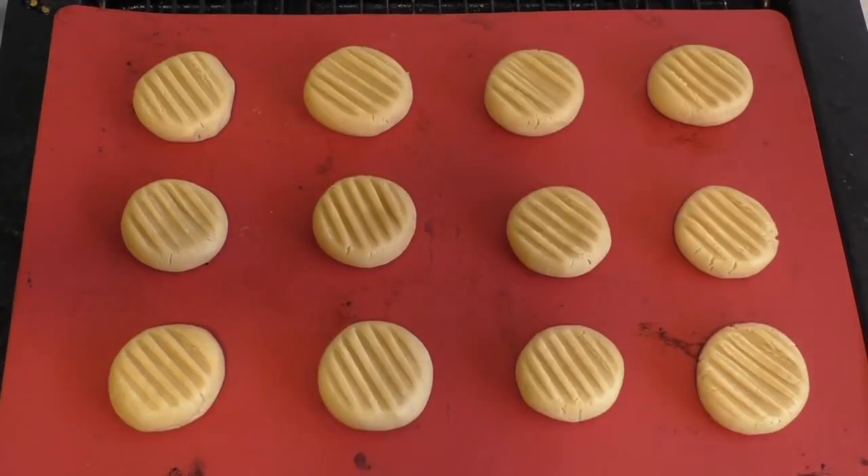Preheat your oven to about 180 degrees Celsius, which is about 350 degrees Fahrenheit. Then pop these in there. Should take about 12 to 15 minutes.